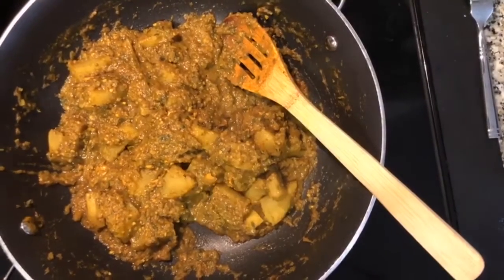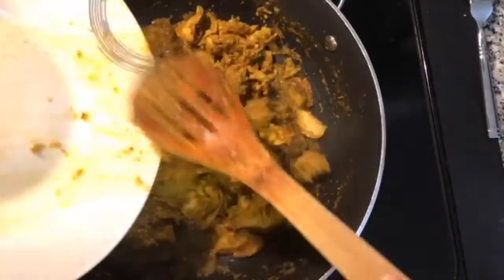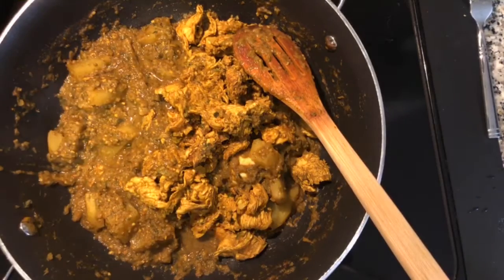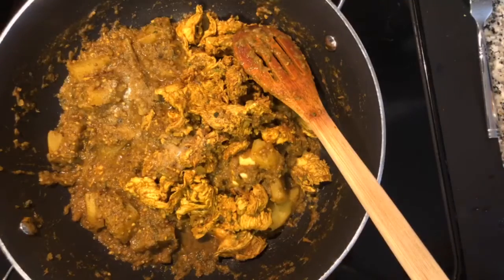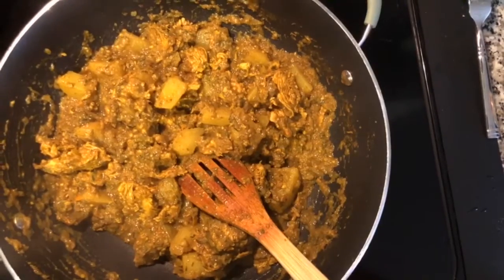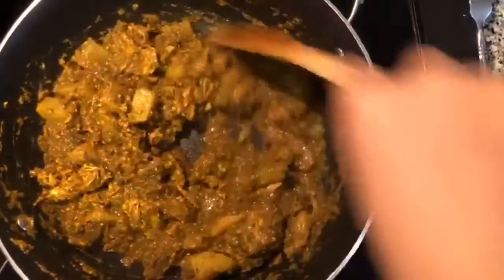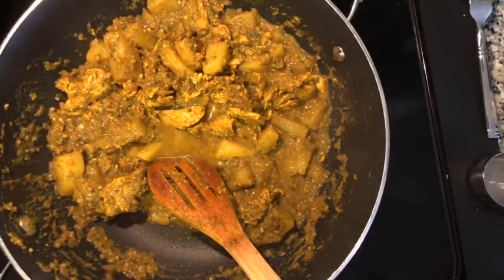When there's roughly 5 to 10 minutes left on the timer, we want to add our chicken back in to finish cooking. At this point you want to taste test — I'm going to add about a teaspoon of salt. I didn't add salt before because the chicken bouillon had some salt. Mix this together and cook for about 5 to 10 more minutes. You can also add a little bit of water if you want it more runny, or leave it thick. I used about half of a quarter cup to loosen it up.